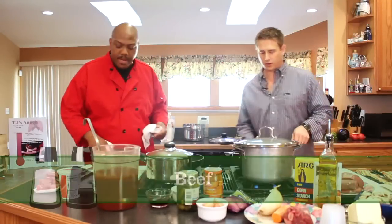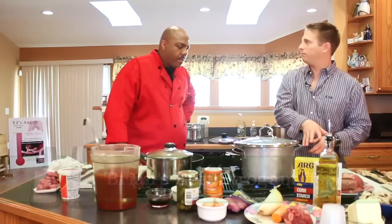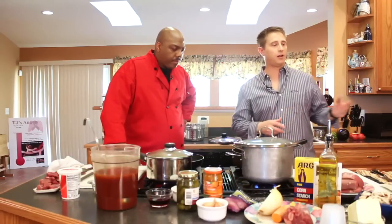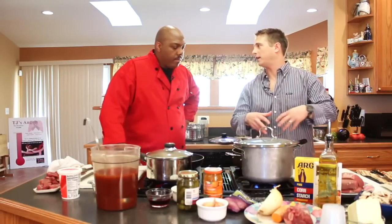So Brother Brian, what you got going on over here on this page? So we melted some butter in here, and what we're going to do is brown our meat, then I'm going to pull it out, and then I'm going to put in the vegetables and create a broth, and we'll add the meat back in.